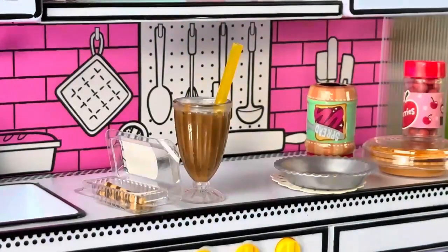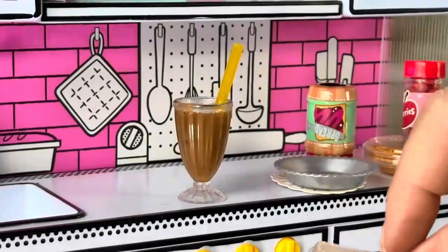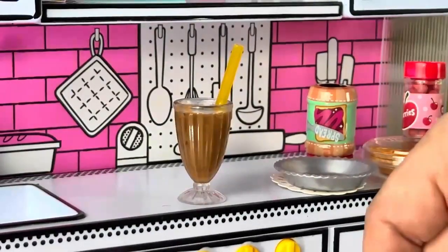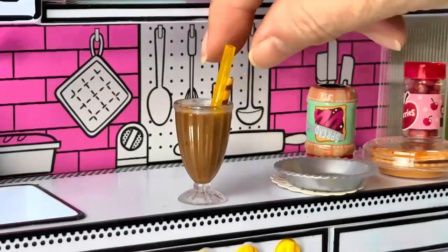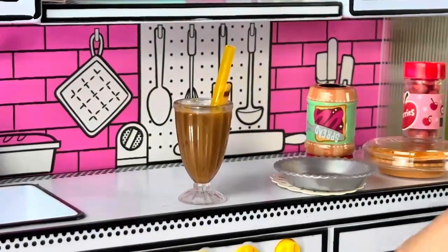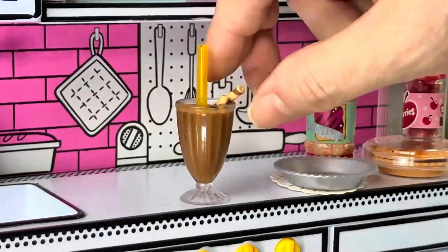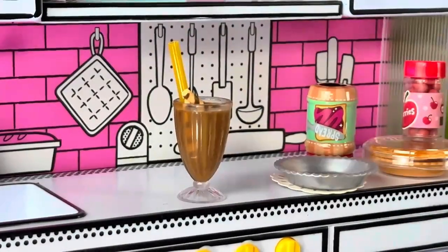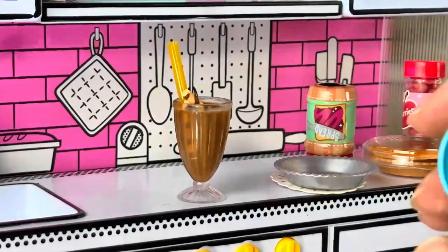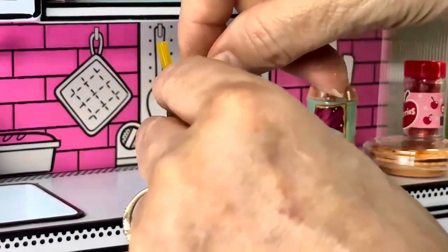Alright, chocolate shake — I got the straw in. When I got this, I remember another reason I wasn't sure about doing it is because it did not come with the chocolate. It's supposed to come with some chocolate squares and it didn't, and I was a little disappointed about that. We'll put the whipped cream on the very top.